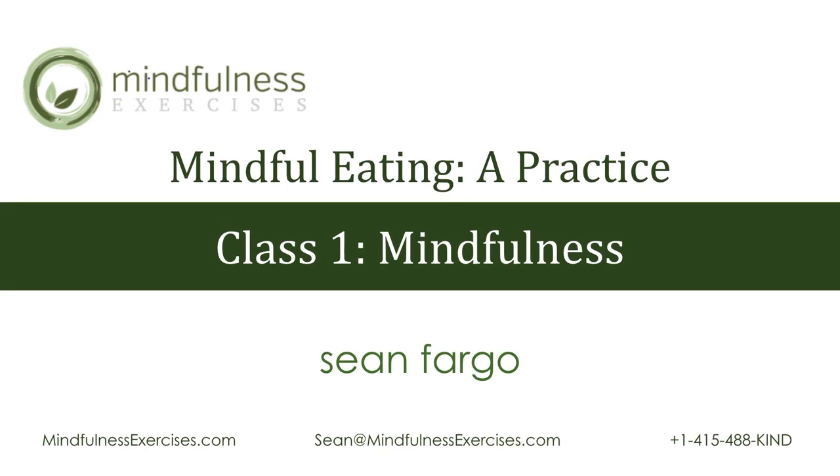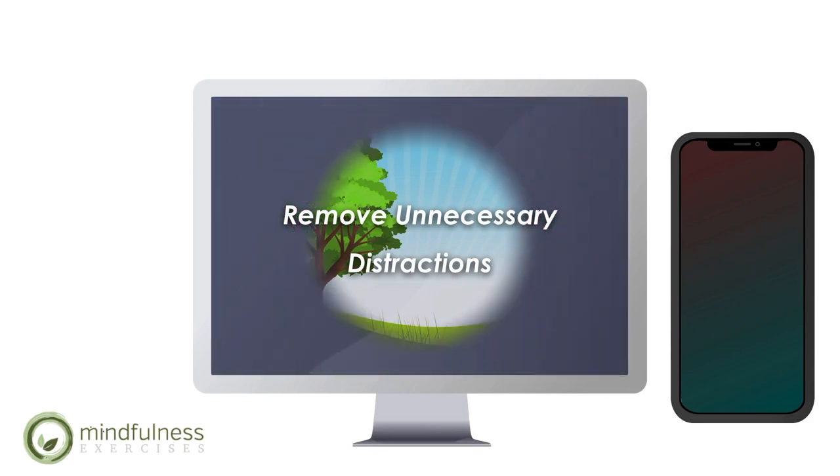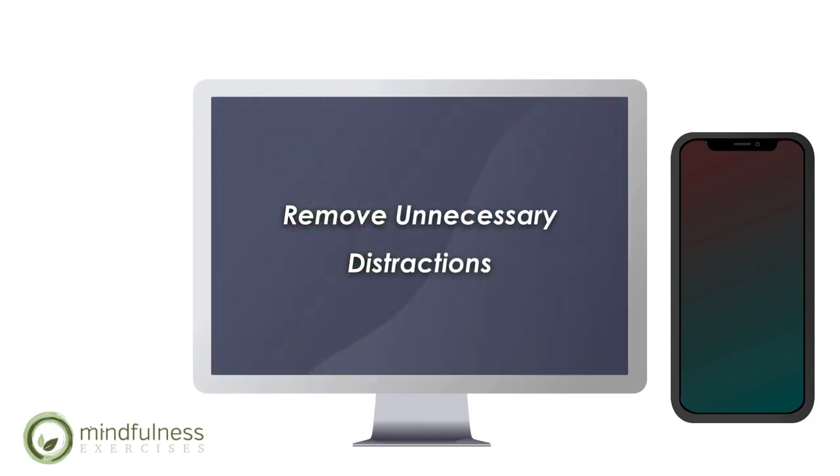Thank you for being here. Before we begin, take some time and remove any unnecessary distractions — turning off your cell phone, turning off any additional screens, letting yourself become comfortable and warm enough, and give yourself permission to stay mindful and to take care of your physical comfort needs as we move through our session.